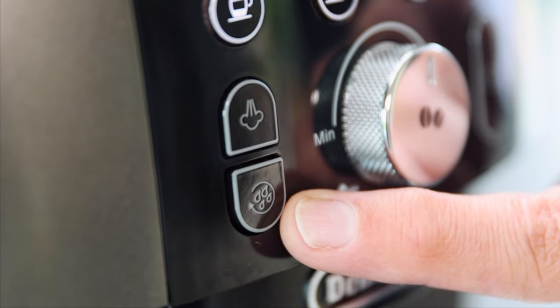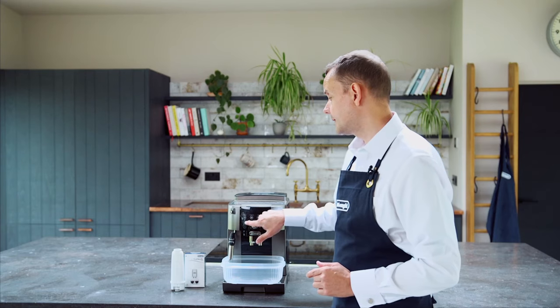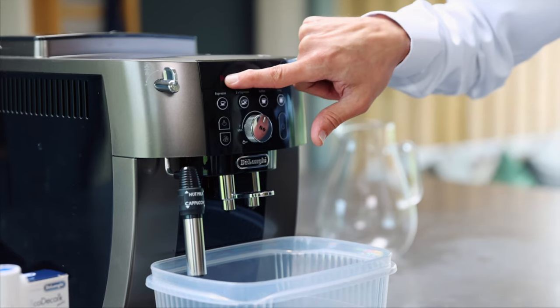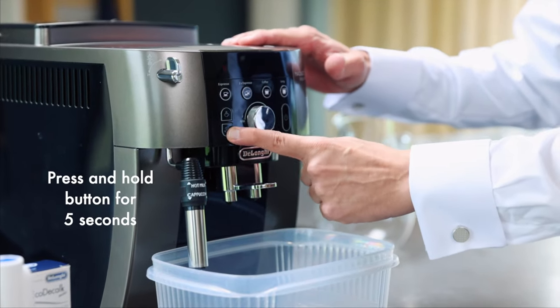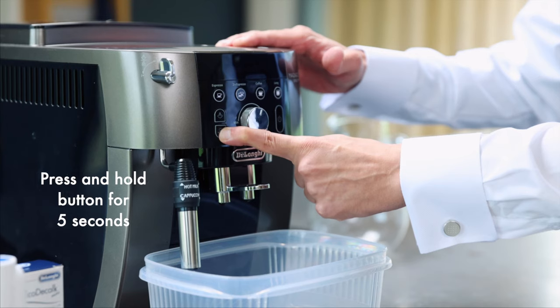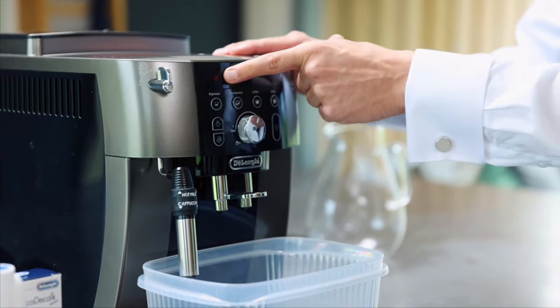There's a button underneath the steam button which I'm going to press for about five seconds. Once I press that for five seconds, the steam light is going to come on and this red light is then going to go solid. So I'm going to hold this for five seconds — the light is flashing, now the light is solid.